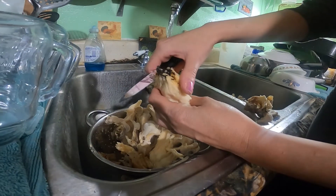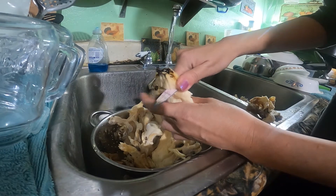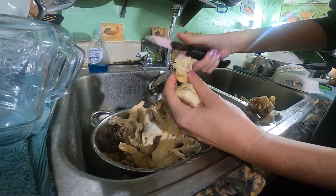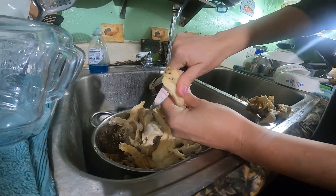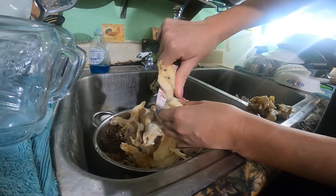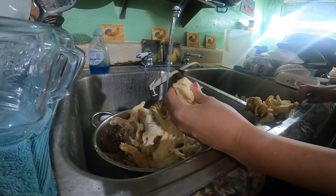These end pieces right here are really tough, so I'll just cut those off. Looks like we need to go a little bit further — there are black spots in there. That's all right.